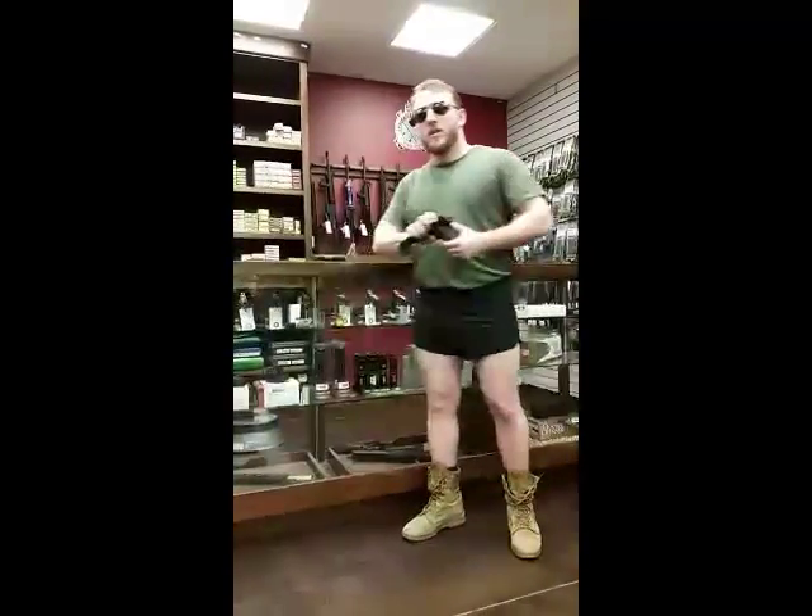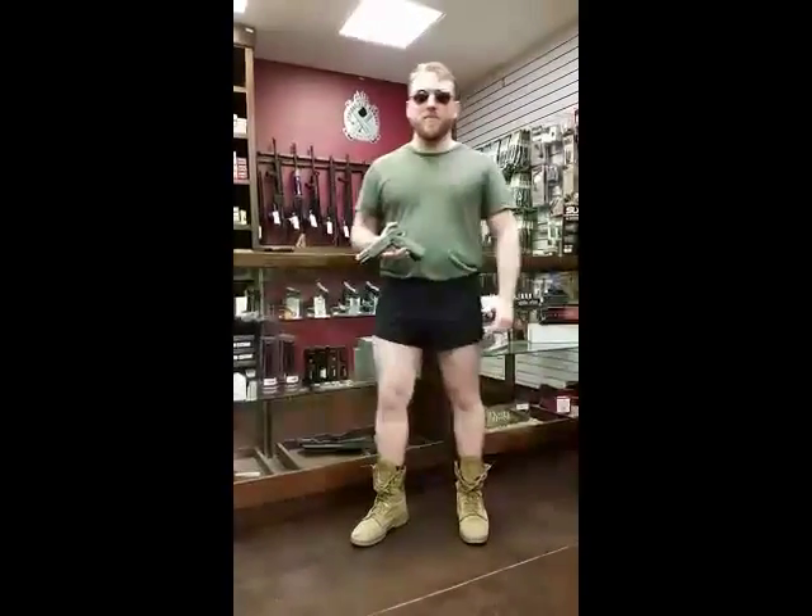We'll start with the TRP. This is some of the best work Springfield has ever done, from its flawless ergonomics to its heavy bull barrel that spits forth justice and patriotism. This weapon looks and feels awesome. The most badass external feature on this weapon is that it already has your name written on it — it says Operator right there.